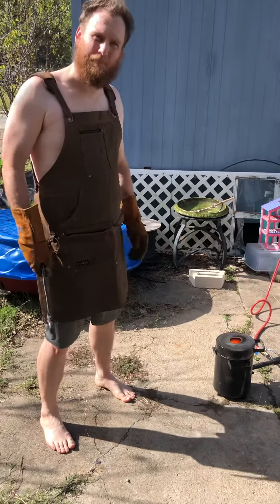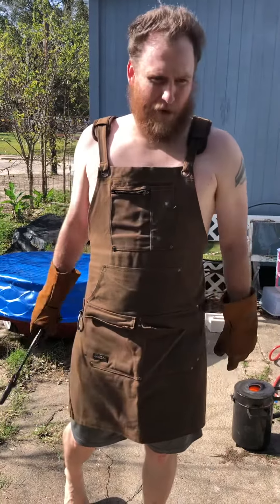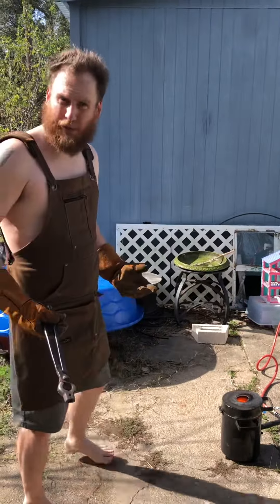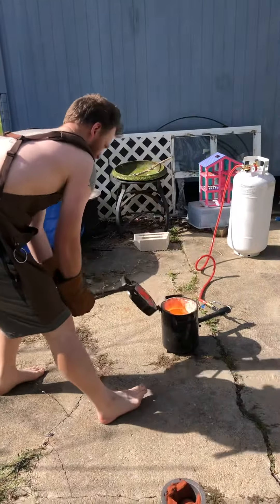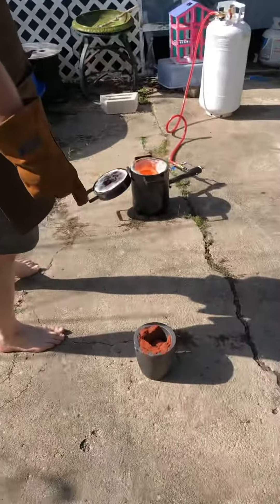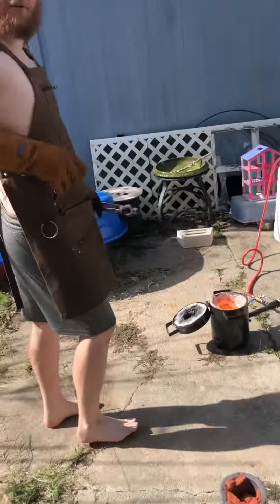I melted probably an ounce and a half of those aluminum tabs on Coke cans, and probably close to two and a half pounds of copper, because it makes like a cool fake-gold-looking thing — like speckled scrap gold, I guess. And I have my mold with the red clay and all that to make like a special coffee cup.